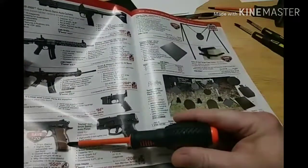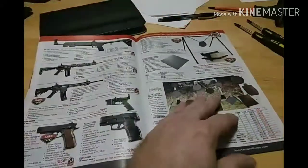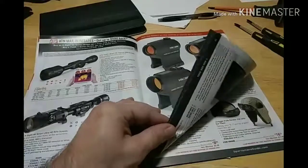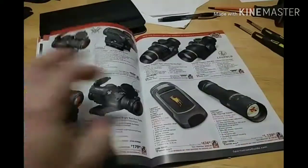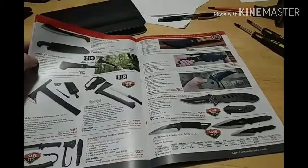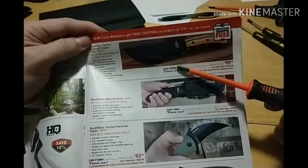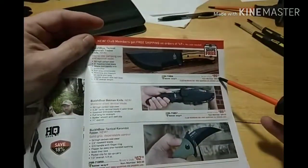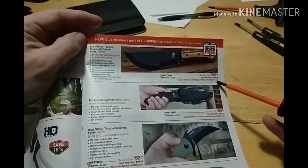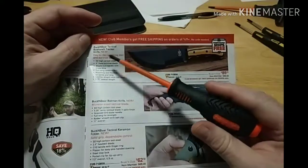$550 for a 10 millimeter, $208 for a Taurus 9 millimeter. Knives — this one at the top is $89.10 if you're a buyer's club member, $99 if you're not. The Buck and Bear Tactical Bushcraft Trekker Knife. This is D2 steel.